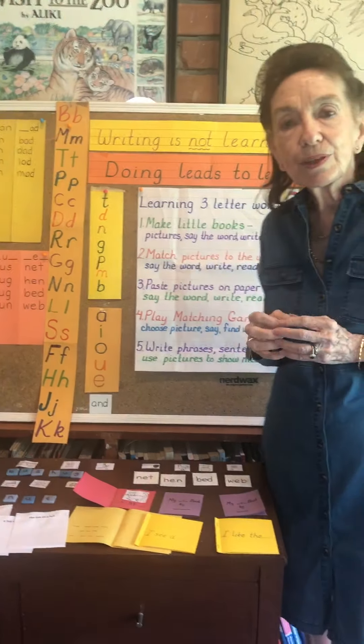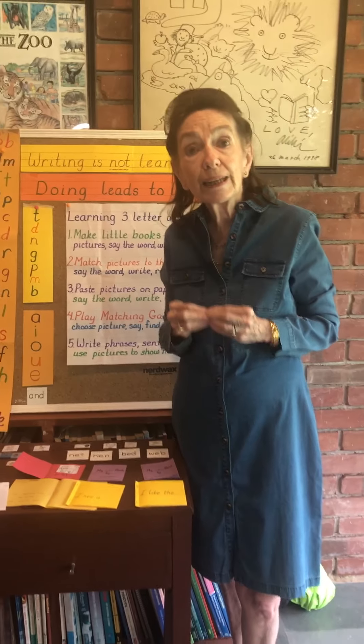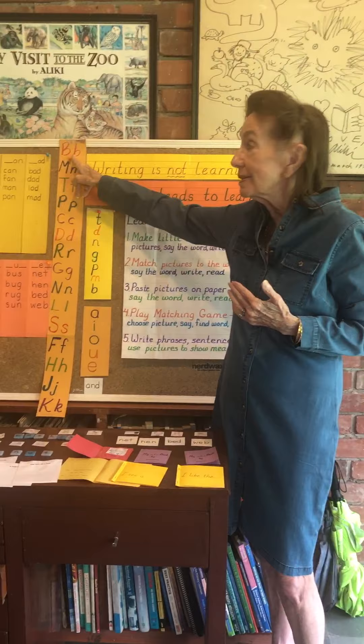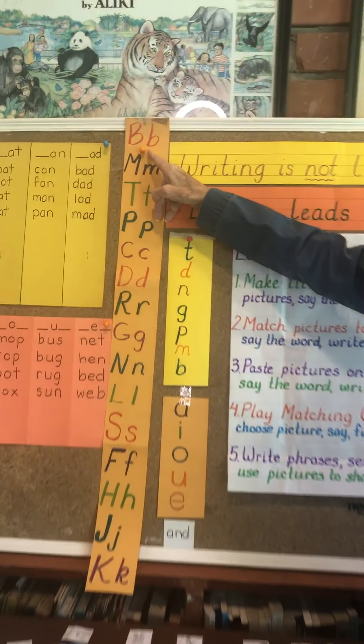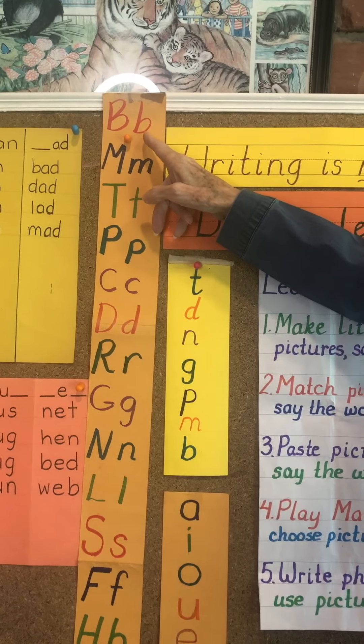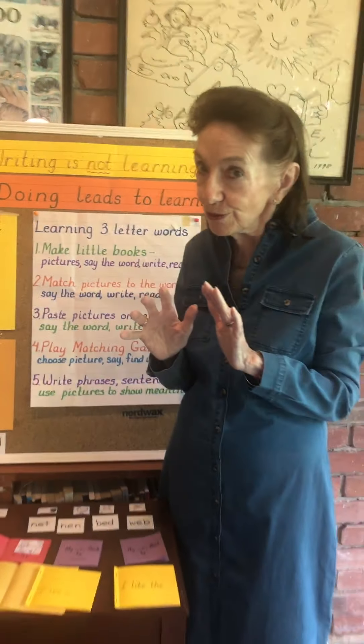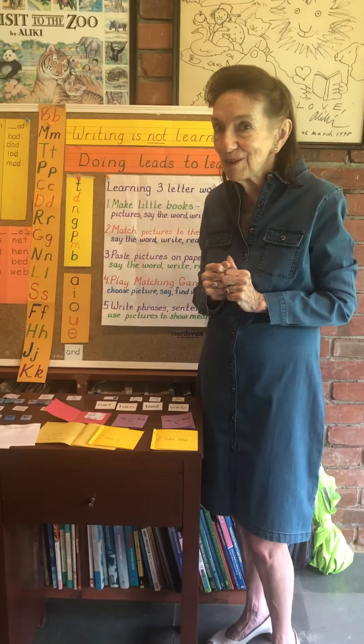These sounds are the building blocks for reading and writing in English. The children must be able to identify what each symbol means. Just saying B won't help us — we need to be able to say B, M, T, and so on. Once you're focusing on that, you're in the right place for the children.